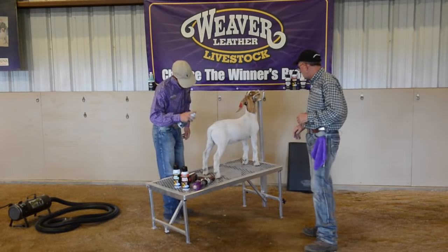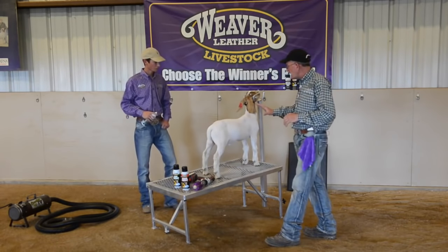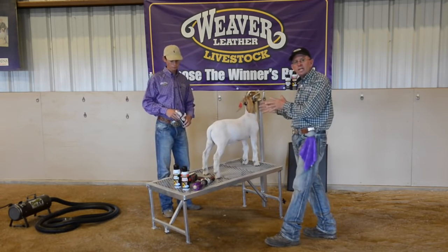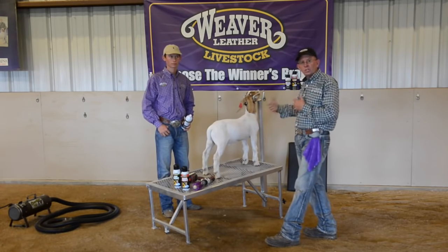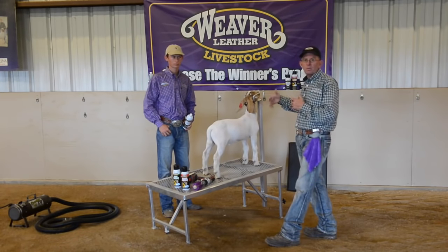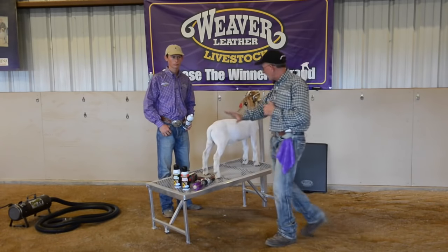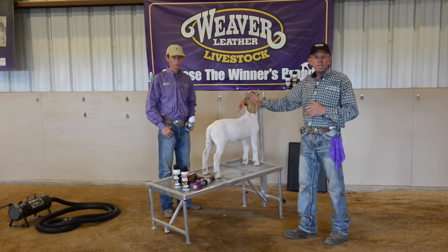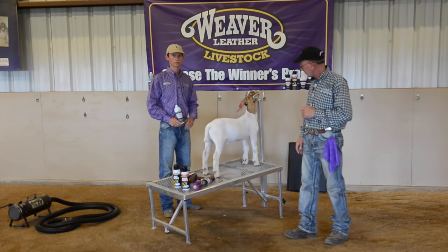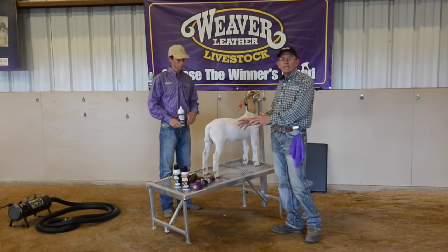We can still kind of build it up on this body. We're going to give that time to dry. Once we're done with the legs, we may need to apply a little more powder if need be on the body to cover up those freckles. But you can see right now it's getting whiter as I'm speaking here. Now we'll work into working on the legs.